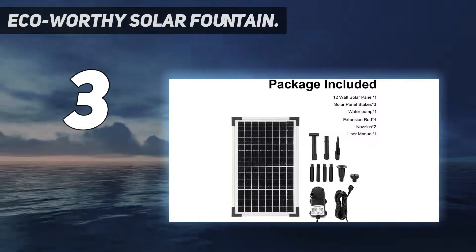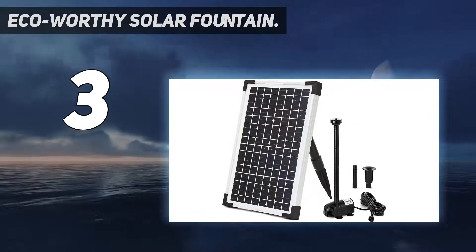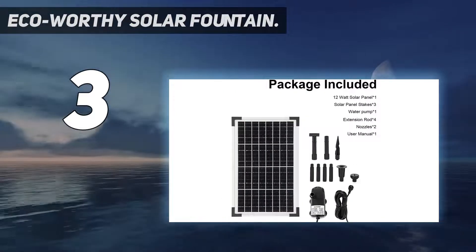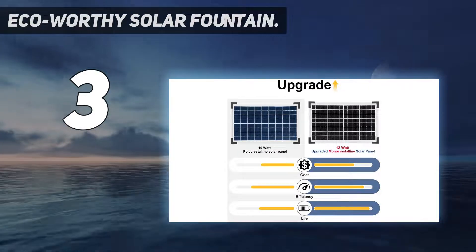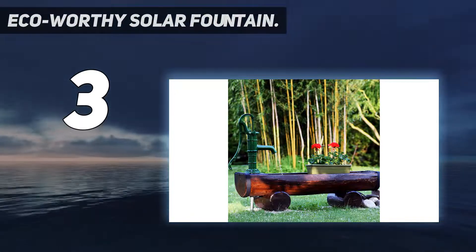The water pump delivers a max flow rate of 727 liters per hour, which is quite satisfactory. The installation is quite simple — all you have to do is connect the wires properly. However, one downside is that it does not come with any built-in batteries, so the lack of power backup makes it functional only in the daytime.